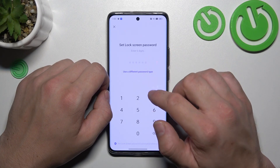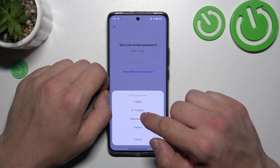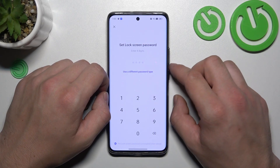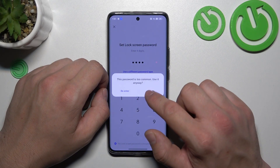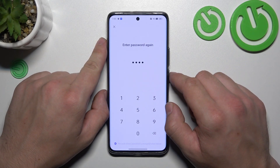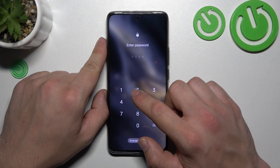We can set up a 6-digit numeric password, then 4 digits, or a 4-to-16 digit numeric password. Let's set up only a 4-digit numeric password, because they are basically the same and the only difference is length. Set up your numeric password and now use it to unlock the phone.